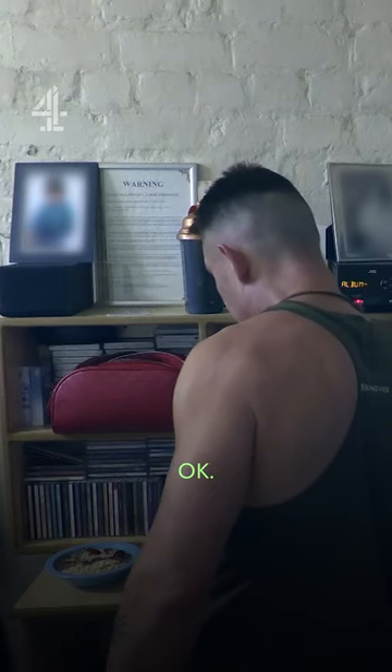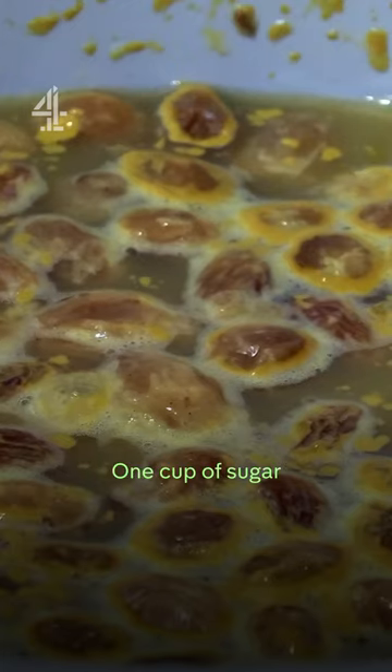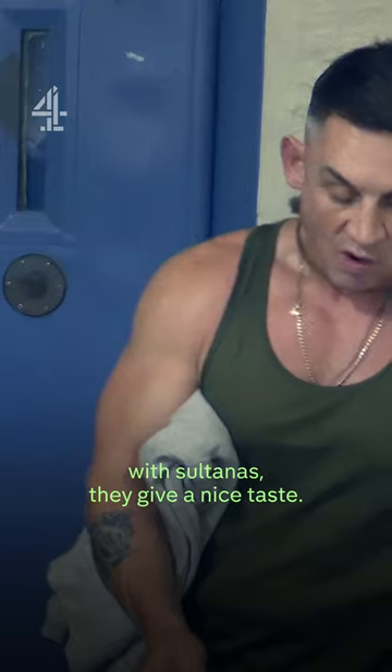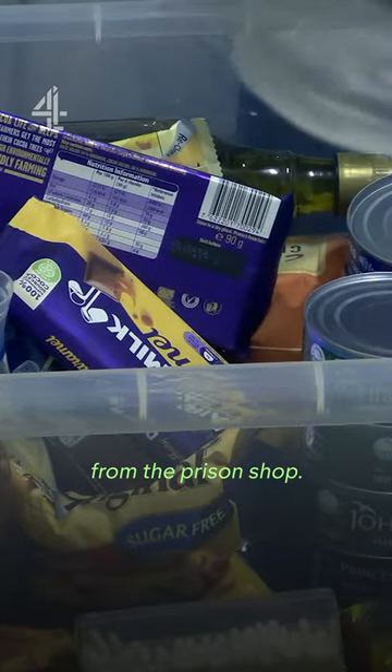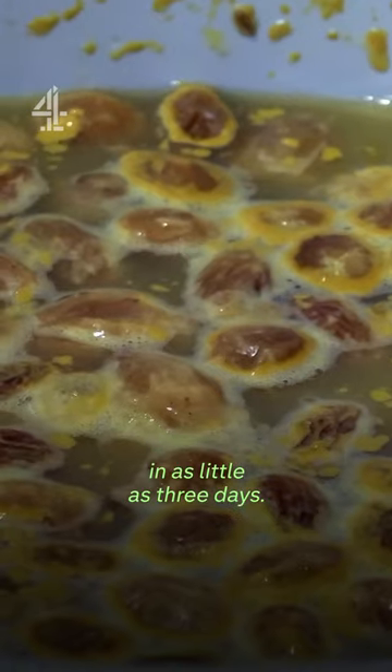Do you drink? I drink, but... There's no chance of that in there, is there? Yes, there is. What's in it? One cup of sugar for every two litres of juice, with the sultanas — they give it a nice taste. Hooch can be made with ingredients purchased from the prison shop. Kept warm, these will ferment into alcohol in as little as three days.